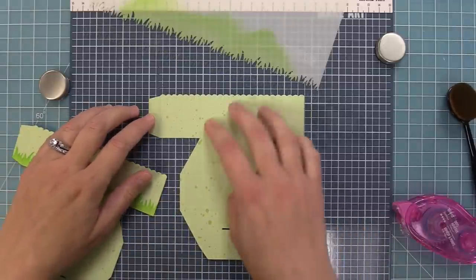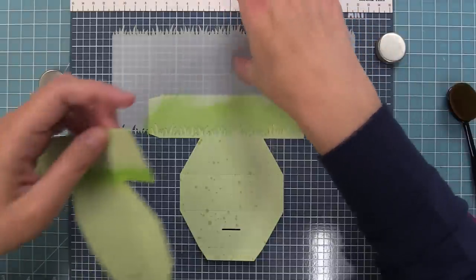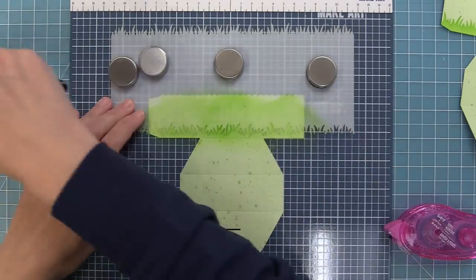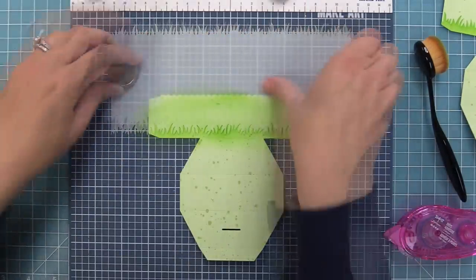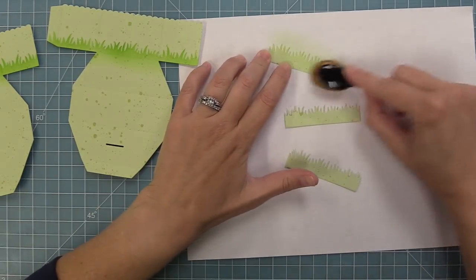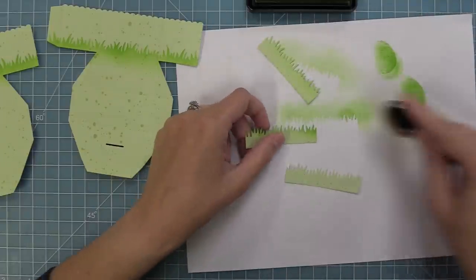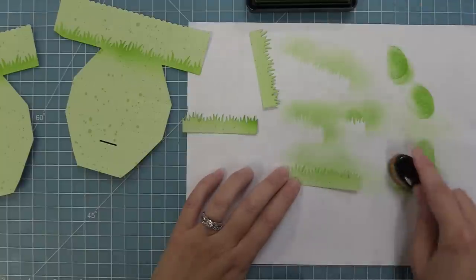I add a little tape runner to the back of each piece to hold them on my mat, lining them up so I have the same height of grass. Once in place, I stencil again — it's really quick and easy, just one little layer of ink. The platform pop-up includes little grass pieces in the die, so I die cut those from the same Spiffy Speckles paper and ink just the very top with freshly cut grass ink to match the stenciling around the pop-up.